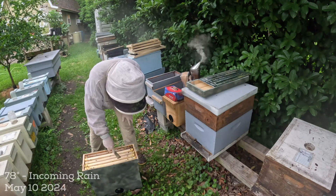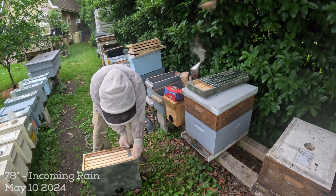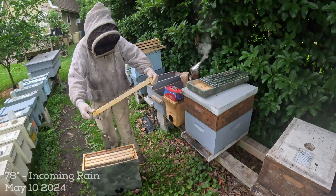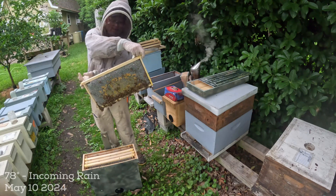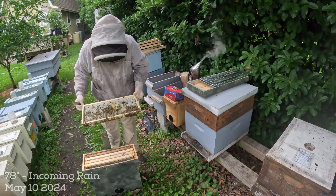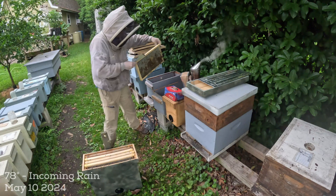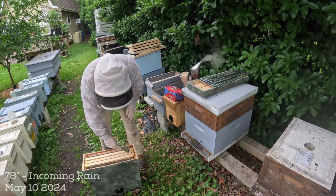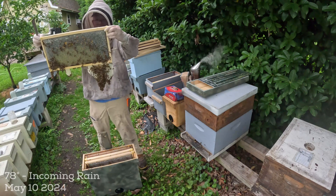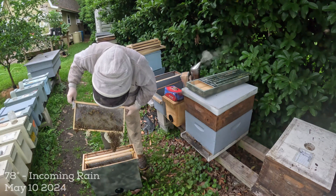At first glance there are a couple of beetles, which is not surprising because I don't have anything in here to prevent it. There's honey coming off on my hive tool and this is the edge frame - perfectly drawn foundation in a swarm trap with nothing hanging below it. You can't ask for better than that. Pollen and nectar going into honey on the edges, and obviously I'm looking for the queen. There are a lot of bees in here for a swarm.